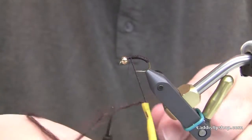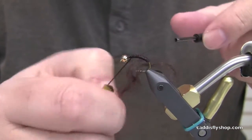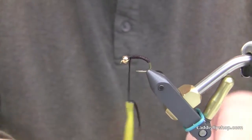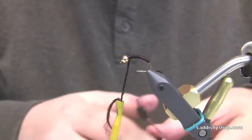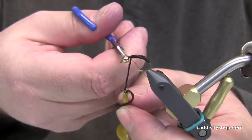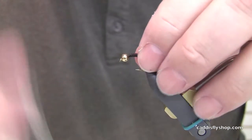The key with this fly is it's a partial fish catcher, partial delivery system. You run a dropper off the bend. I usually like to run a little flashback or something when the blue-winged olives are coming off in good numbers.